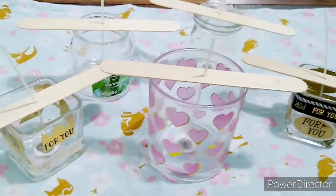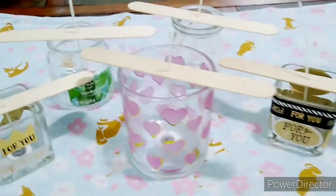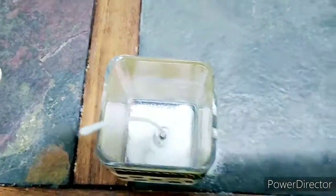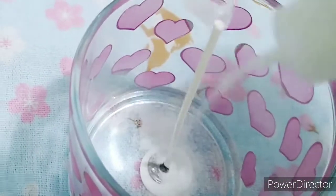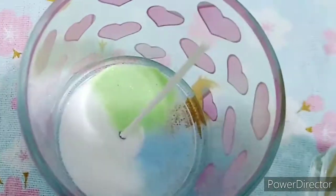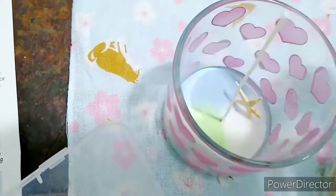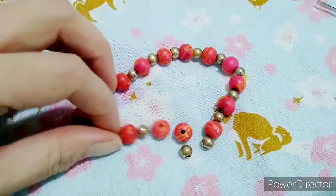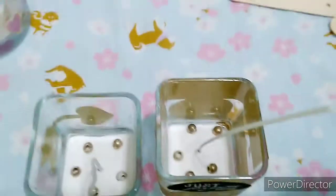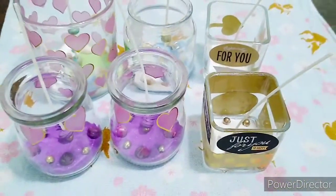I am ready to make clear gel candles. I already have decorated the glass with some stickers. Okay, I finished decorating the candles — looks good, I really like it.